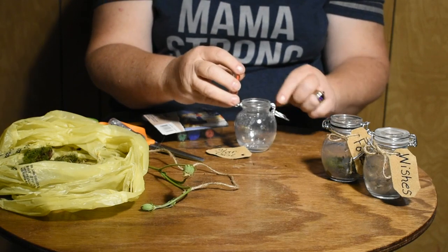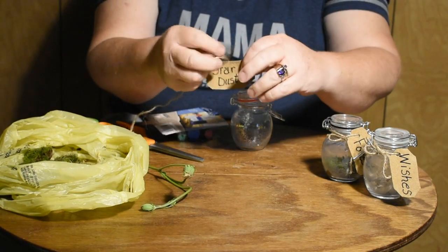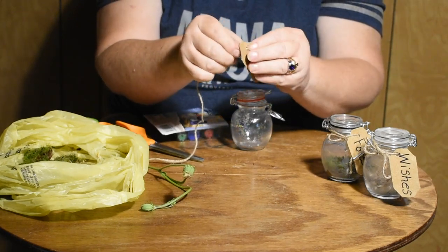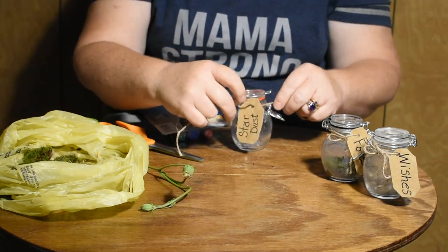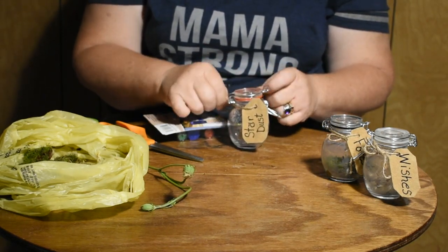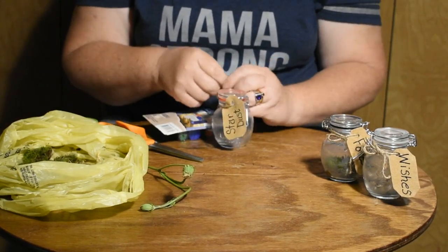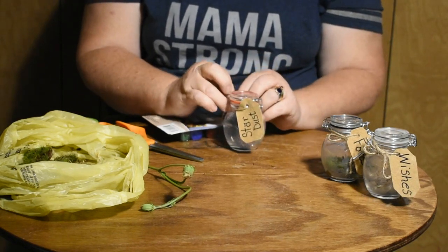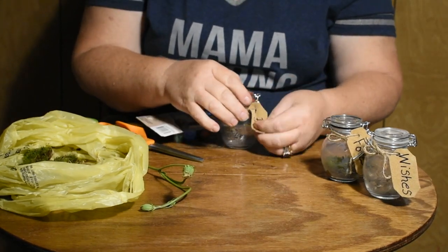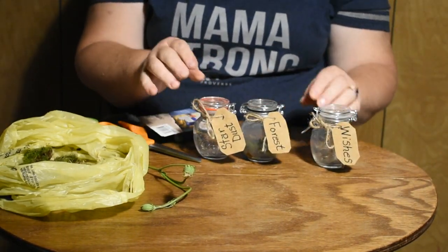Shake your jar around a little bit so the glitter sticks to the edges and you can see it sparkling. Take your jute string and thread it through your little leather tag, then tie it right around the jar. Tie it in another little bow. You can sit these on your dresser, windowsill, or anywhere — they're just a whimsy that's cute and artsy for a shelf, windowsill, or on top of your dresser.